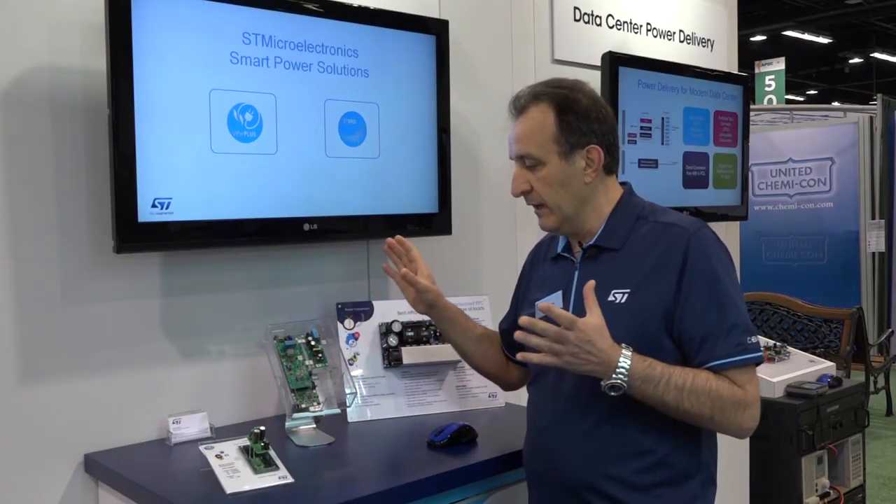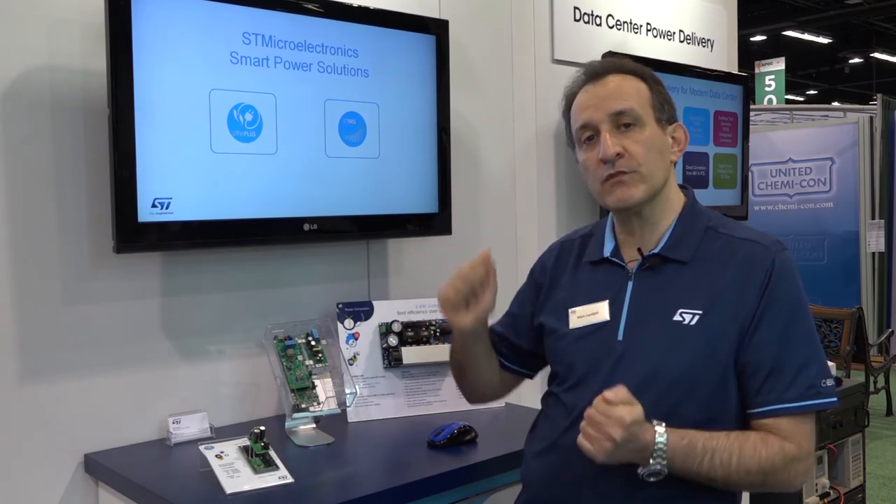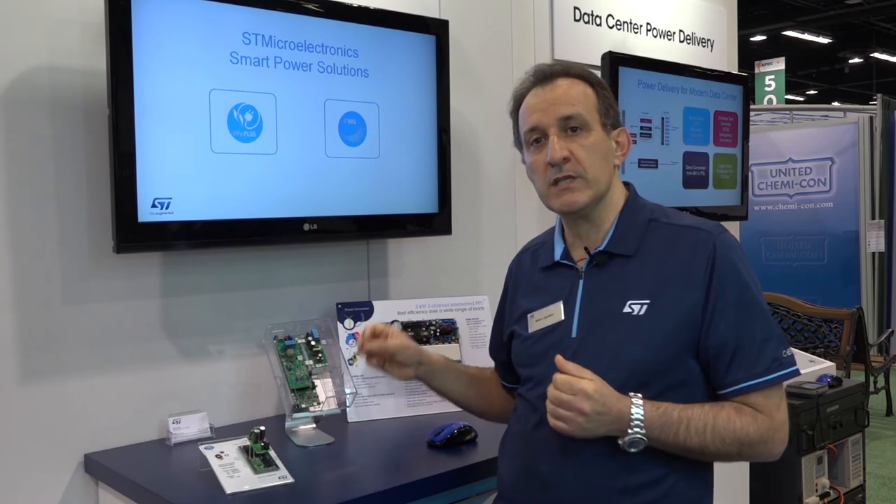What's particularly important about this device is that it is aimed to serve three-phase input voltage, making it especially suited for three-phase metering. Rather than stacking two MOSFETs with lower breakdown voltage, you can use this single device to make the design much simpler, more reliable, and more compact.